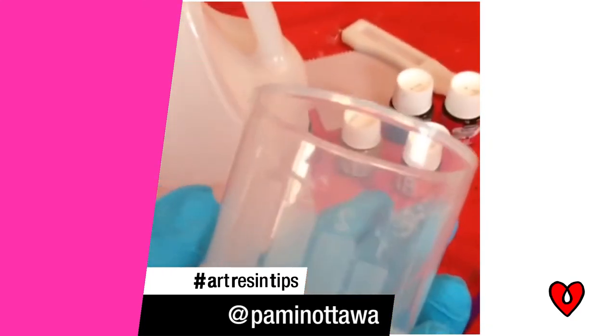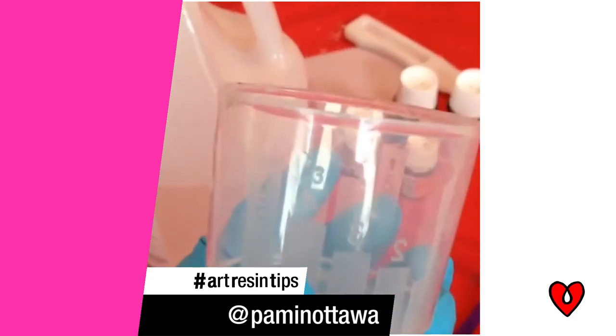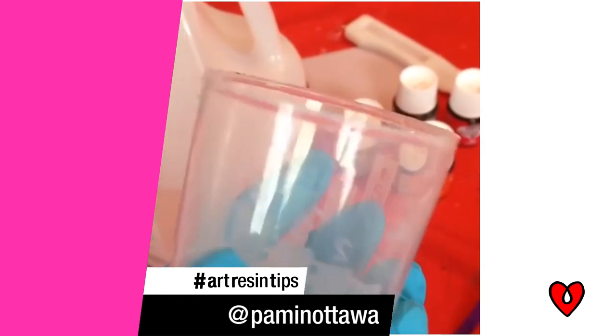Fun resin tip of the day: if you use liquid laundry soap, you can use the caps from old bottles that have measurements on them to pour your resin. Then reuse and wipe it out with a paper towel.